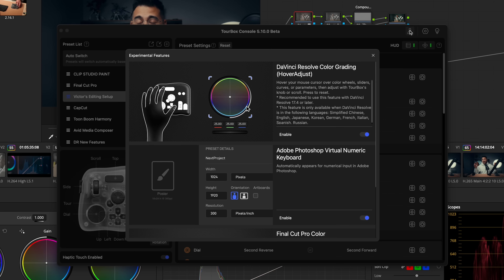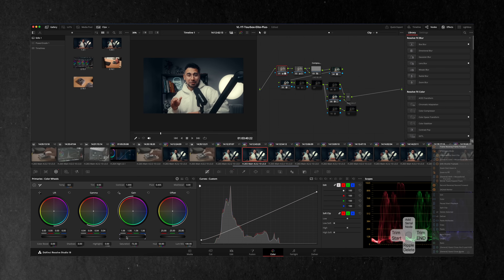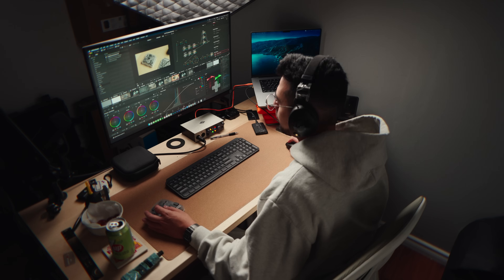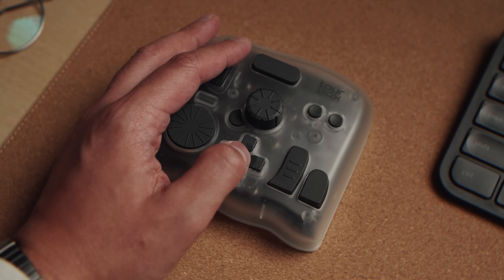What separates the Tourbox Elite Plus from other macro controllers is the new hover adjust feature. The way it works is simple — you just hover your cursor over what you want to change, then adjust using the knobs or dials of the Tourbox. You basically don't need to learn new shortcuts or set up any specific dials for anything. This helps you keep your hands on the controller and mouse without extra buttons or combinations. You just hover and adjust what you need precisely.